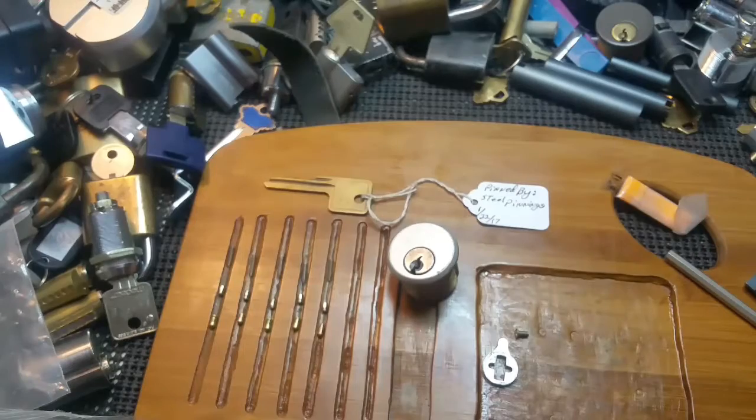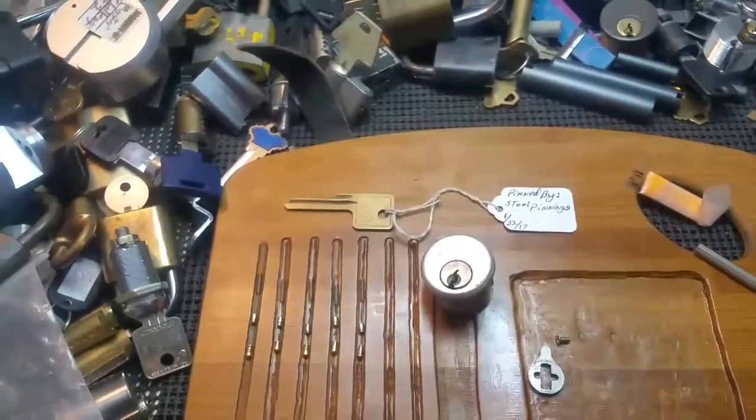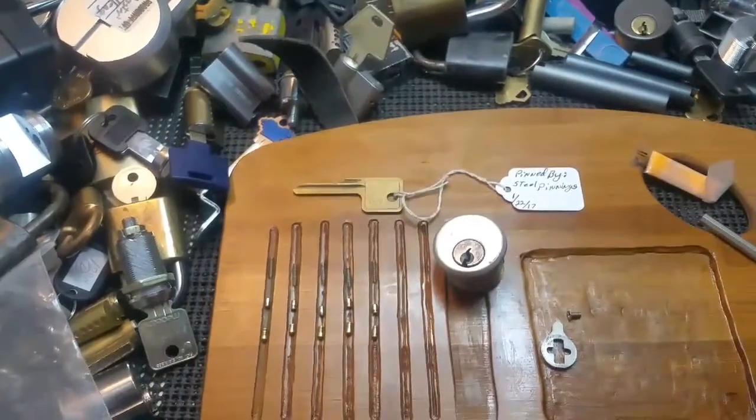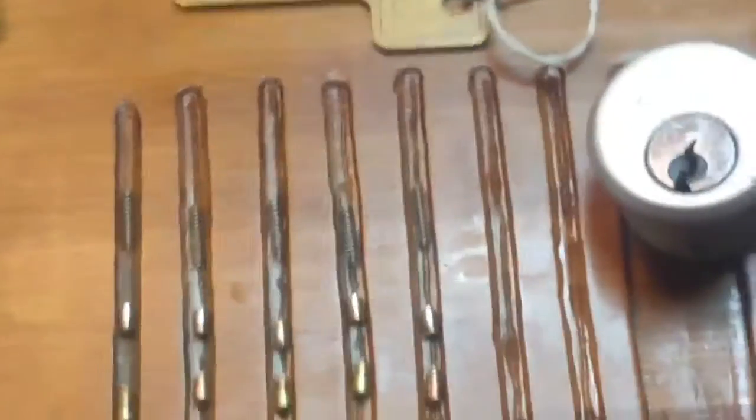Here's this Yale lock, penned by steel pennies, sent by Chris Aries. Close up of the pins here.